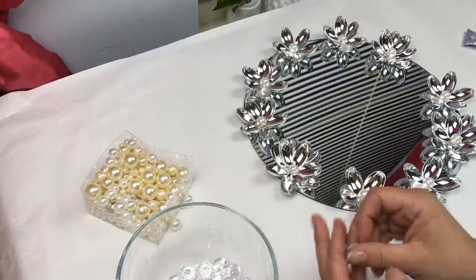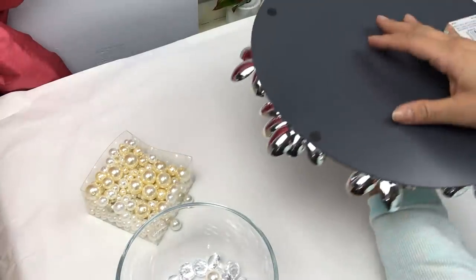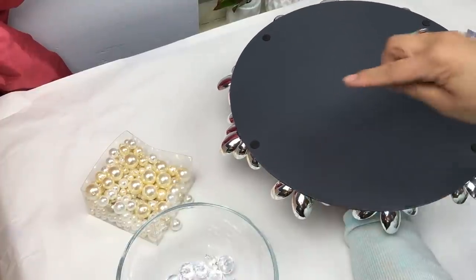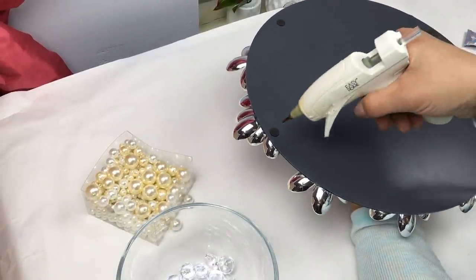Now we're going to flip our mirror over and apply our larger pearls, which are going to serve as the feet that our mirror tray is going to sit on. I'm guiding myself from the little felt dots that already come with the mirror — that's where I'm going to place my pearls. I think four of them is enough.